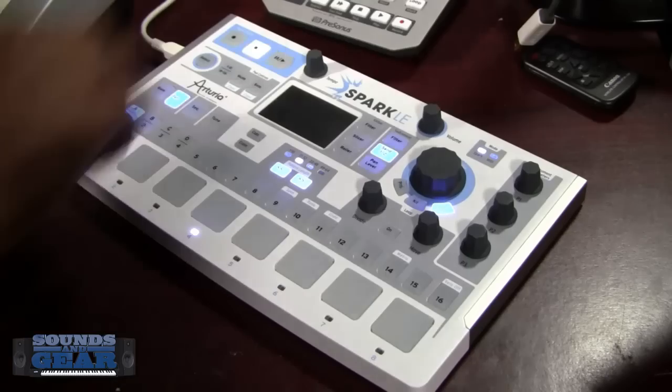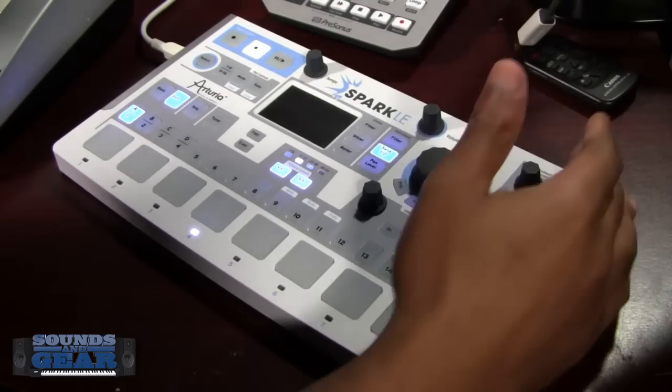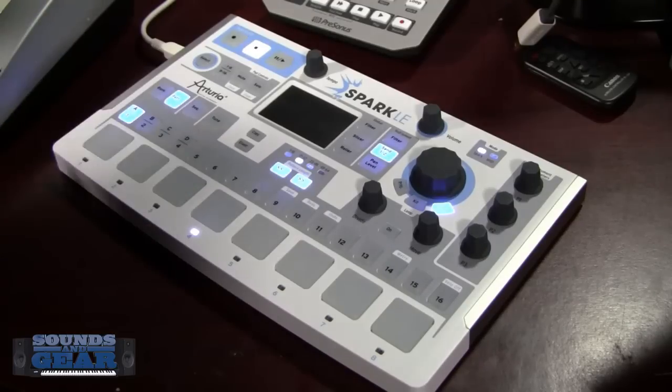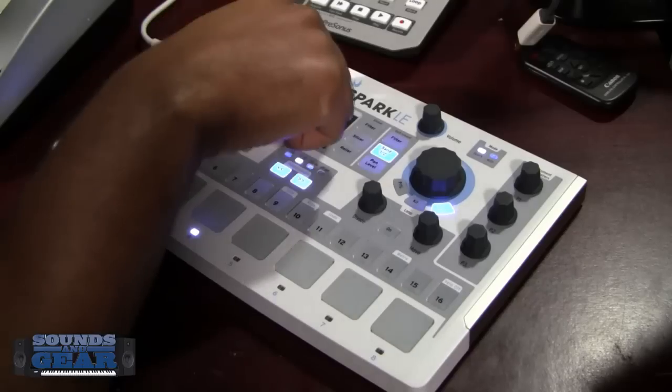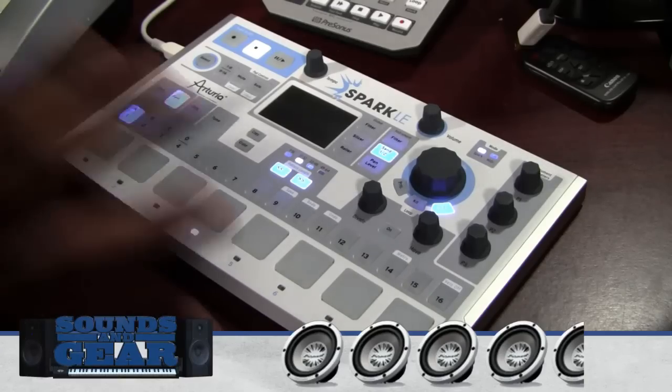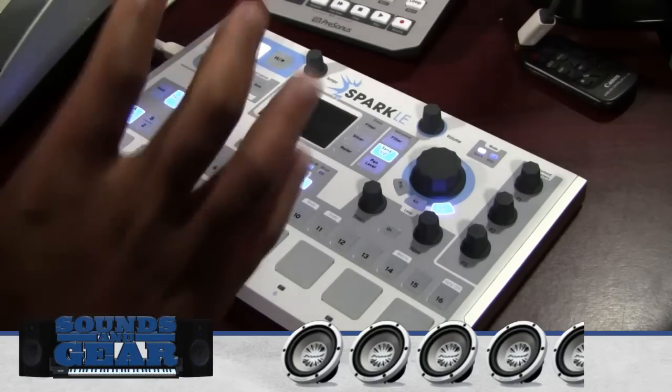There are a few things I'd like to see: I'd like to be able to quickly adjust the volume for any pad without assigning it to the parameters — something like select and hold the pad and turn a volume knob. I wish there was a tap tempo and a shuffle knob, but there's not. No count-in either. I don't expect them to change the hardware since you get that stuff on the bigger one. But overall I'm really impressed — I give it a four and a half out of five.